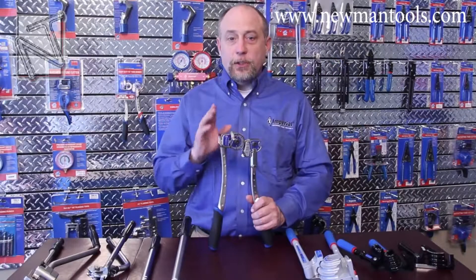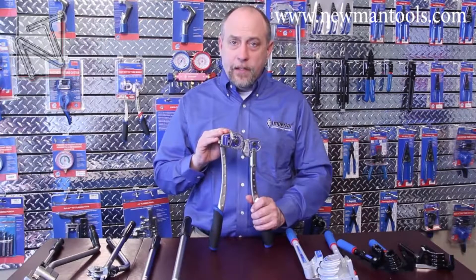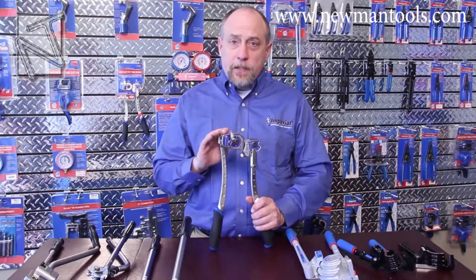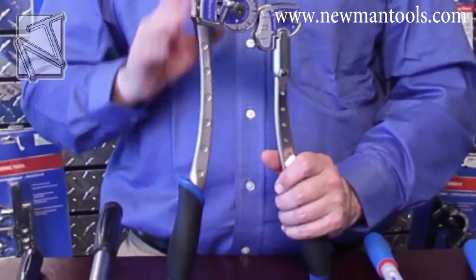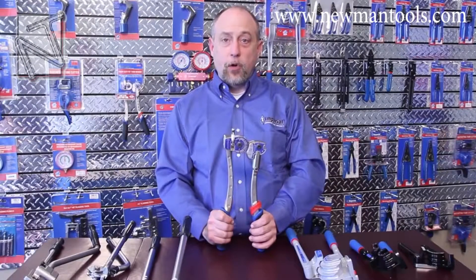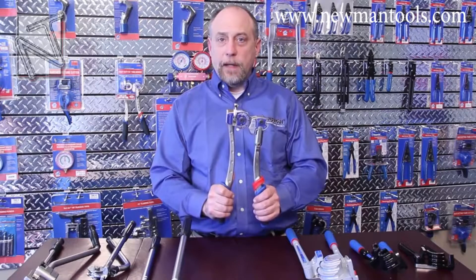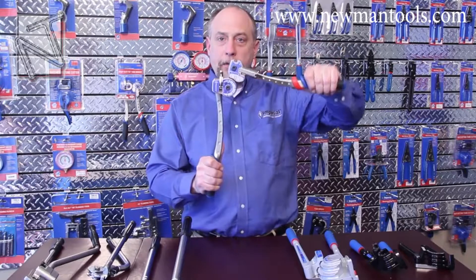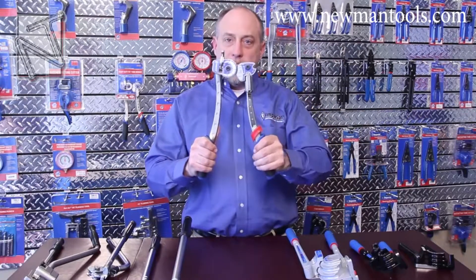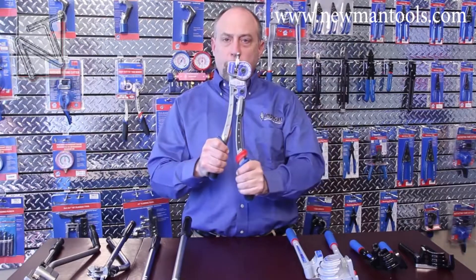This is Imperial's newest bender, the 664FH, available in quarter, three-eighths, and half inch. I really like this bender because it incorporates elements from all of our best designs, along with some new patented features like the ergonomic handles. The 664FH incorporates our patented rotolock design, which allows you to start your bend at the top with maximum ergonomics, then reposition the handle when it gets hard and continue the bend for a full 180 degrees.